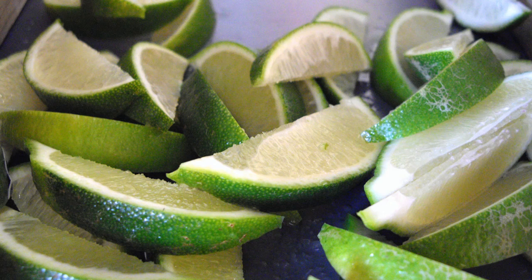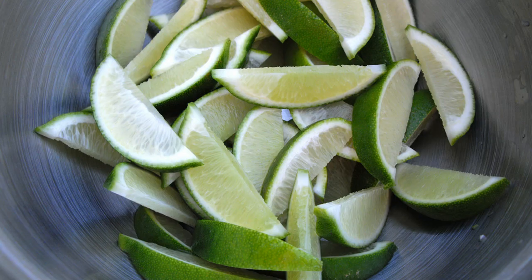Here are the wedges up close with a nice flat edge instead of a sharp, debridged edge. Here they are in a bowl — absolutely beautiful.